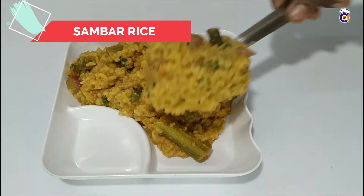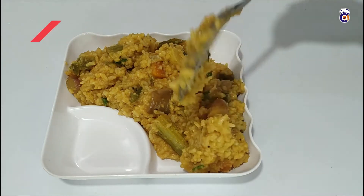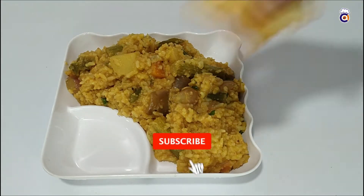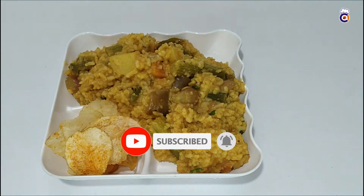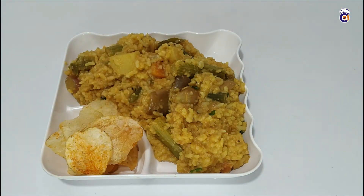If you are watching the video, you can subscribe to our channel. Please click on the subscribe button and click on the bell icon for notifications.